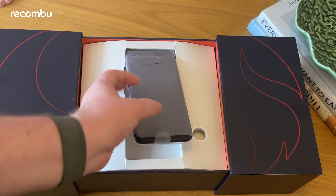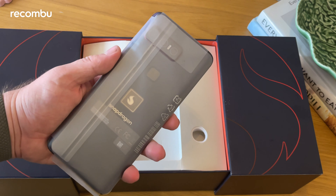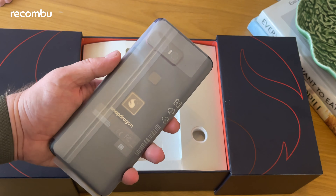Qualcomm is saying this is for its Snapdragon Insiders, so it's not being touted as a mainstream device, but it's still interesting to have a look and see what you get in the box along with a couple of other little goodies.